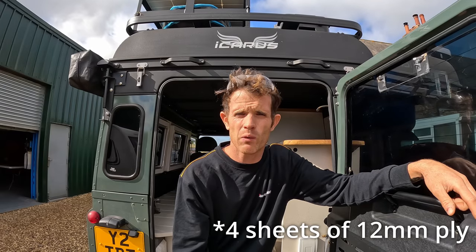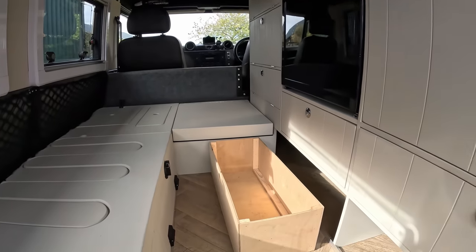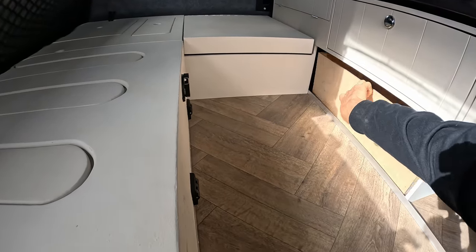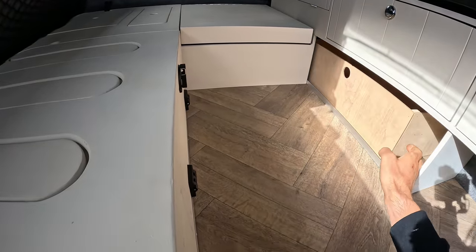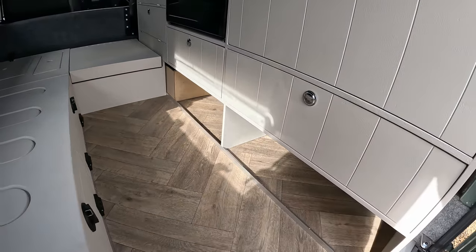I went to an Alucab dealer and they were going to charge me 300 quid for all the struts, whereas I've got them at 30 quid each — massive savings. Another thing I forgot to mention is the materials we used for wood on the build: four sheets of 9 mil ply and one sheet of 6 mil ply, so if you're doing a build that's what I'd recommend. My job for today is getting on with some storage boxes — Jess has already done one — a 6 mil box that slots in at the bottom with more going in on top.